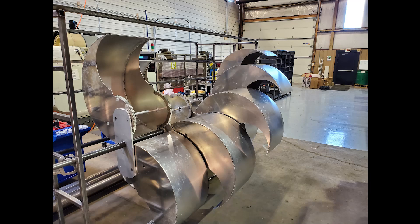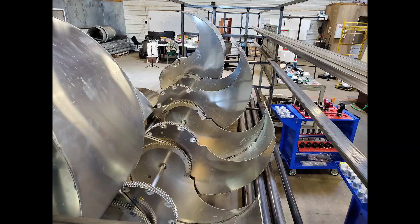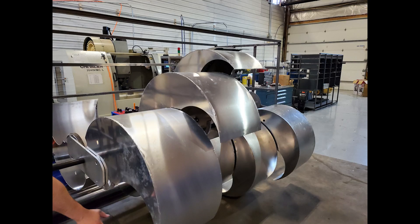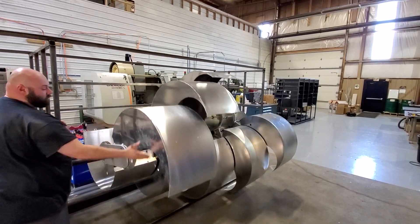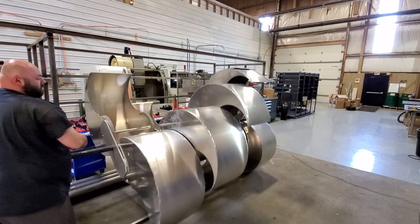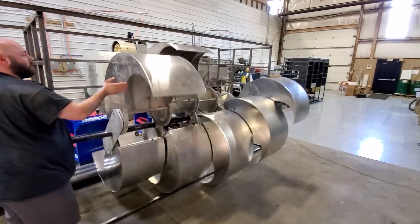Pretty impressive, isn't it, guys? It's actually beautiful to look at. It is so well-balanced, it blows me away.